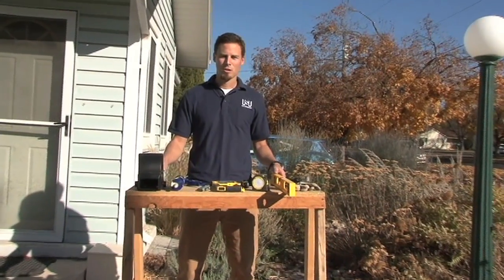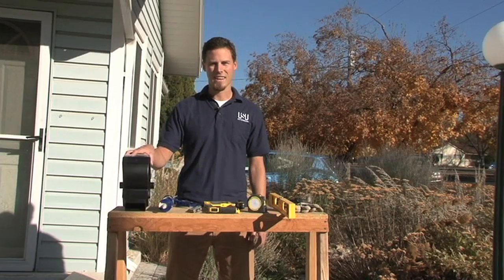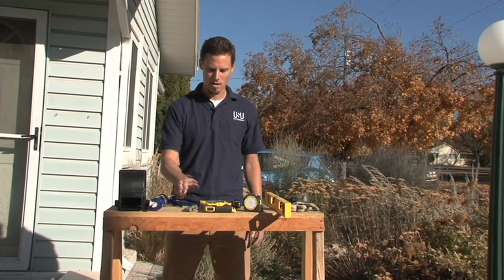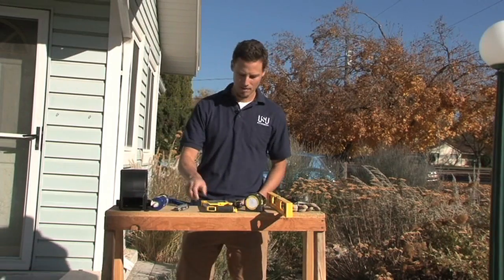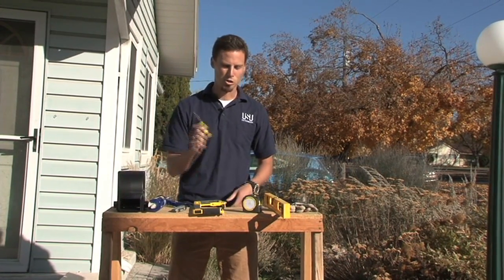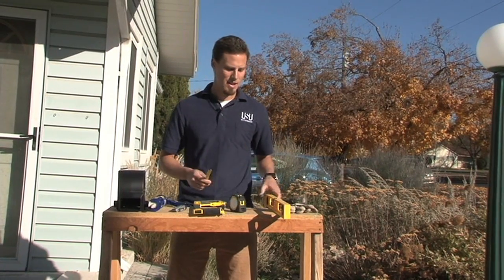These are the tools that you'll need to install a diverter on a downspout. You'll need the diverter and the kit that you bought, some silicone seal, a utility knife, a hacksaw to cut through your metal gutter, a screwdriver, a tape measure, a pencil, and a level.